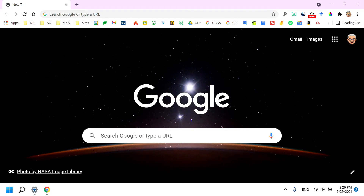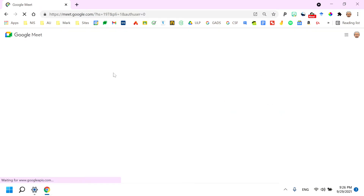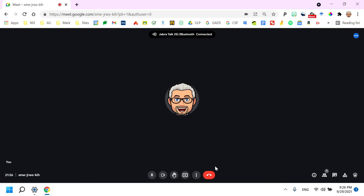Here we are in Google. I'm going to go to my Meet button and open it up. In my earphone, I just heard 'Google Meet Connect.' And there it is — it's connected. My camera's not on though, so let's click the camera and see if it turns on.